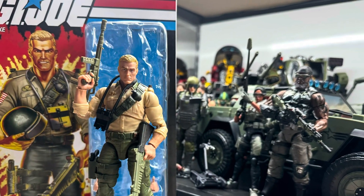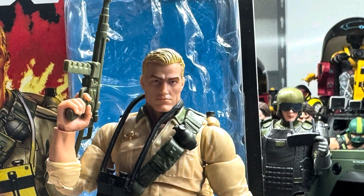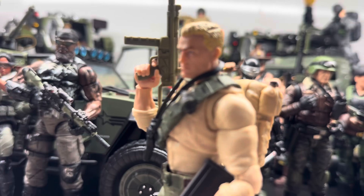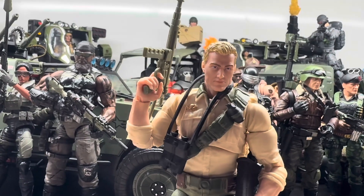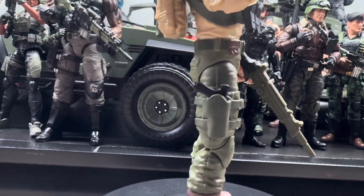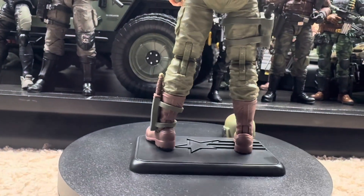What's going on, GI Joe fans? This is Jedi Kid again with another quick review. This is the retro card Duke — I think it's pretty dope. I went and picked him up because I'm an old-school GI Joe fan. I wanted him in the collection. The Classified is dope, but it's good to see this old-school design.